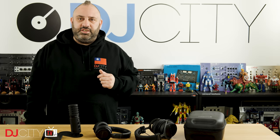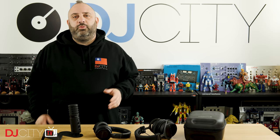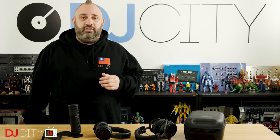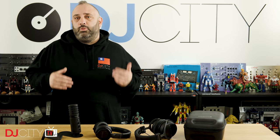Hey everyone, it's Mojax back in the DJ City UK lab. Something a little bit different for you today. Regular viewers will know that I'm not a producer — I don't make my own music and I've never really had the desire to do so. All I've ever wanted to be is a DJ, someone who shares great music with audiences. That's what I'm about.